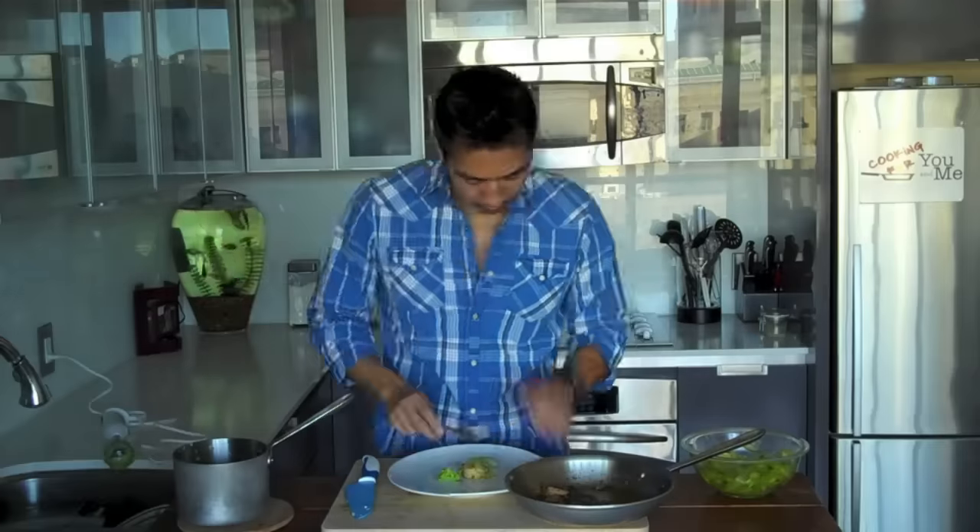Alright, let's give these guys a try. They smell so good. The scallops are cooked perfectly. This salad has that nice brightness from the lemon and the pea puree just ties everything together. You guys are going to love this recipe. If you have any questions or comments, please feel free to email me and I'll see you guys next time — Cooking for You and Me with Ronnie Wu.